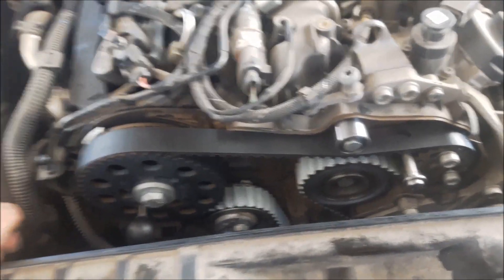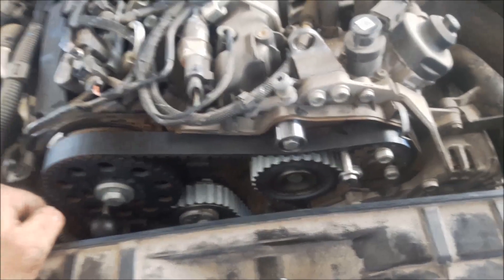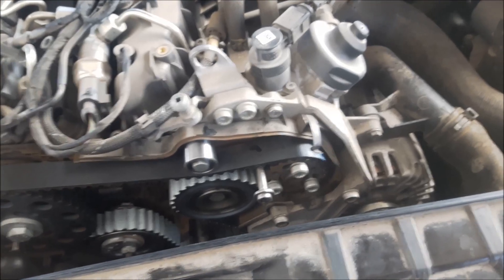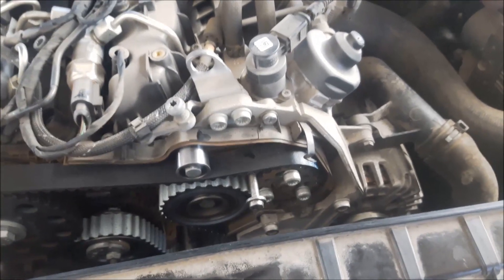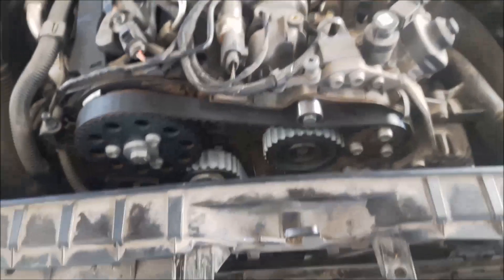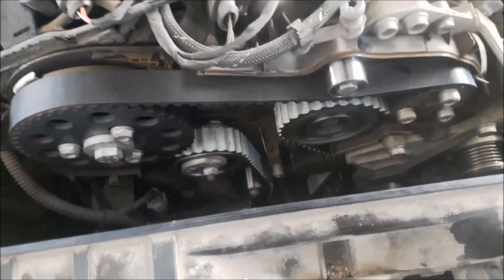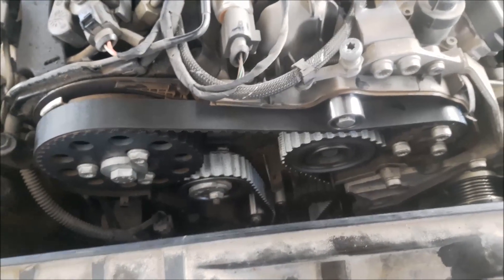Now I can tighten the timing belt — tighten the 3 bolts of the camshaft with a 13mm wrench and 3 bolts of the high pressure fuel pump with 12-angle M10. I have removed the locking pins and I can install the lower plastic cover for the timing belt.